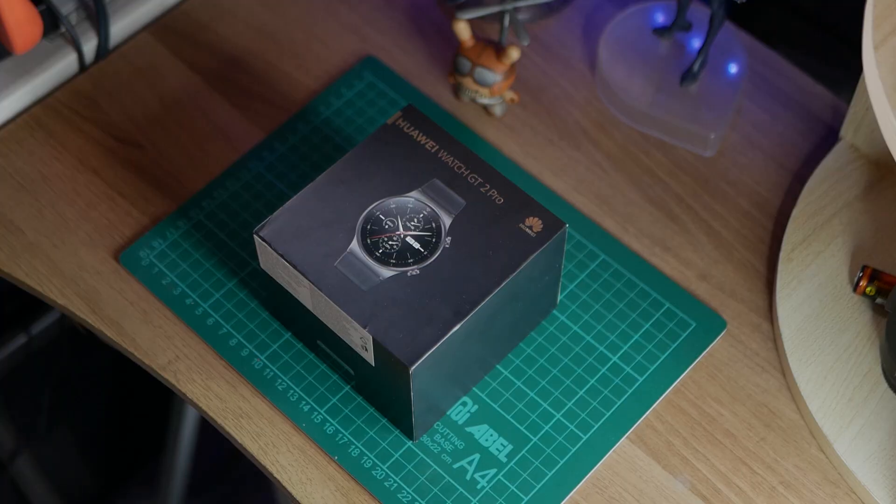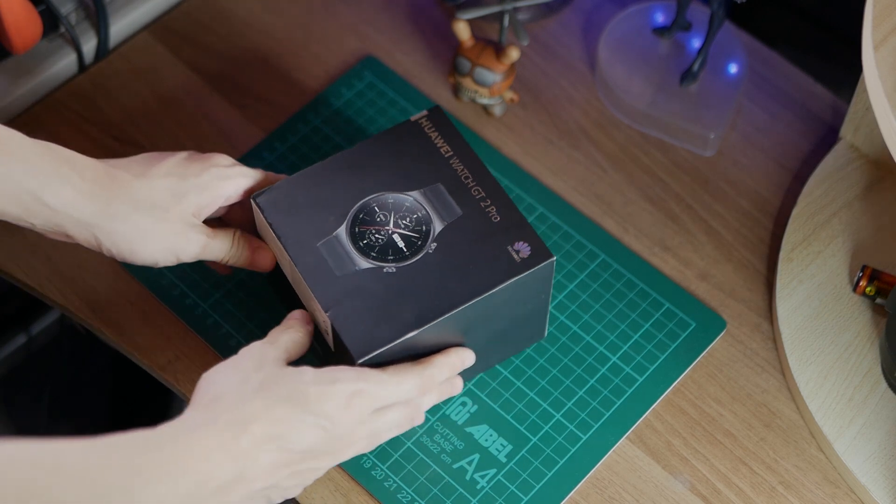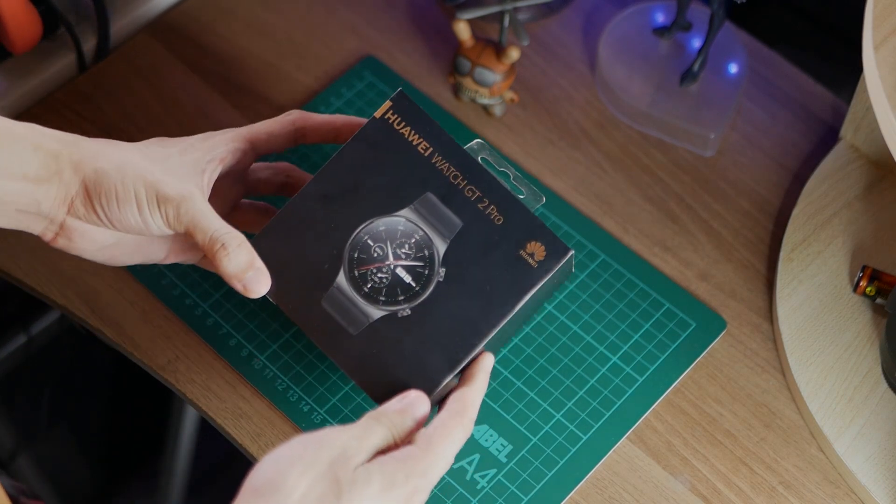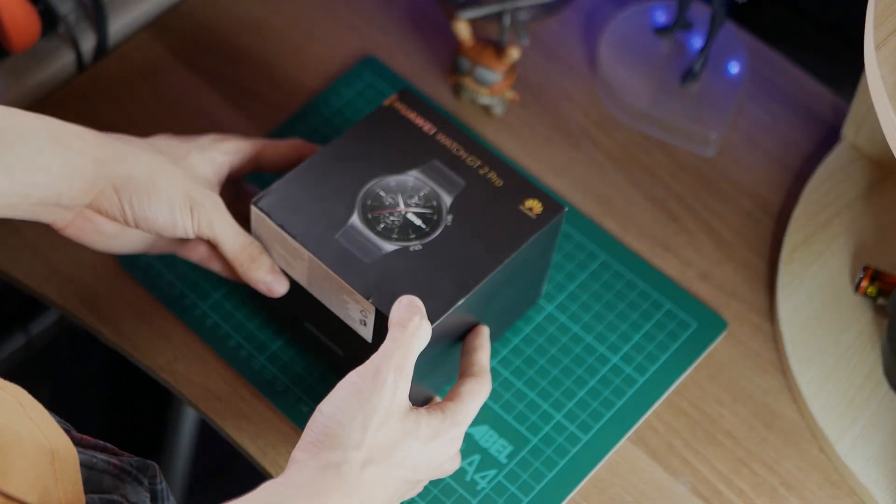Alright, so before we get started, let's quickly unbox the Huawei Watch GT2 Pro. That's a very premium looking box — black and gold. Let's open her up.